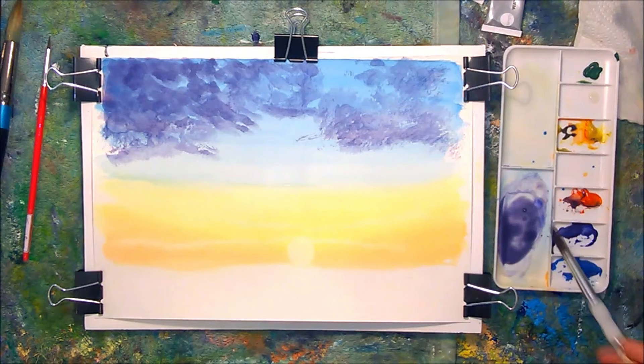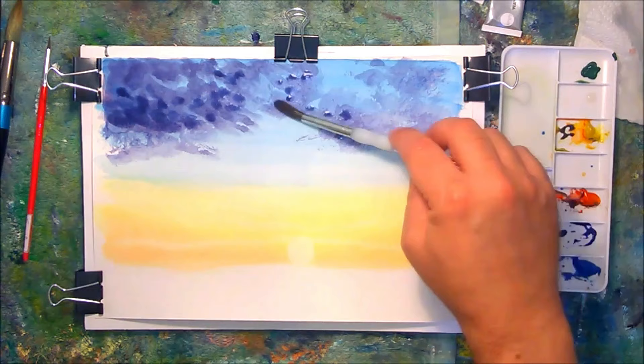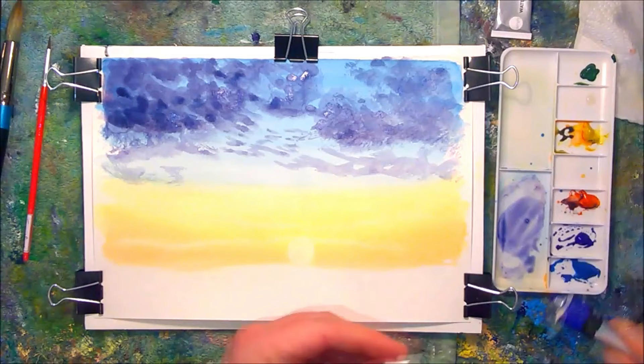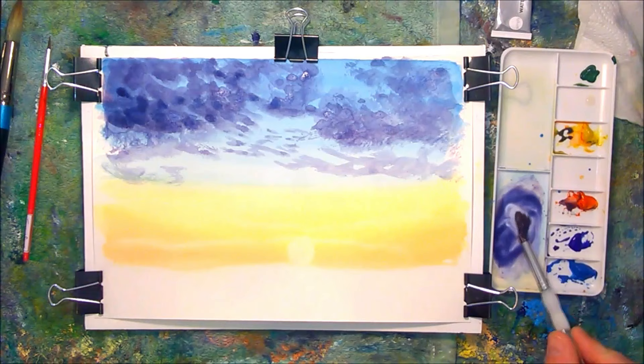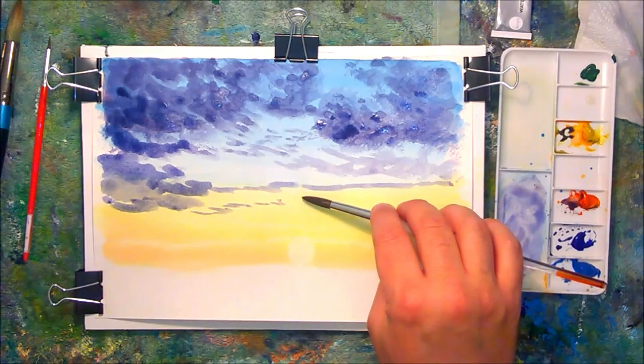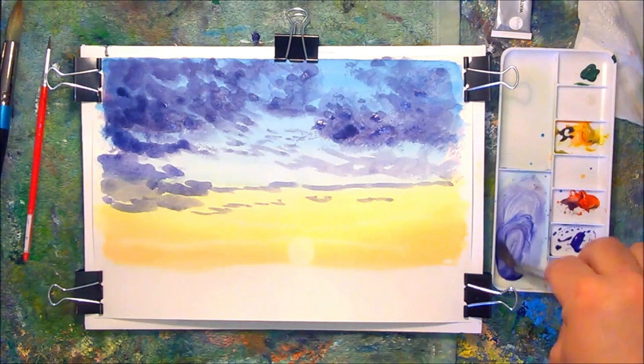I'm going to continue with that colour to add more paint onto the top, working my way across the painting and now beginning to add in some smaller broken clouds almost with a dry brush effect using the side of the brush. I'm constantly adjusting the painting as I go along, using the side of that large round brush. As I get towards the horizon, these clouds are going to break up even more.